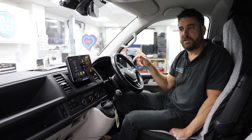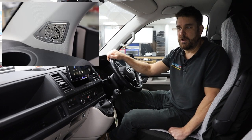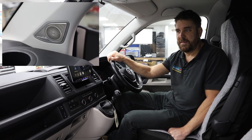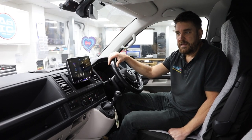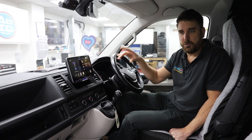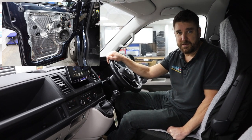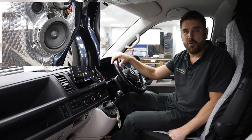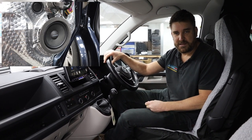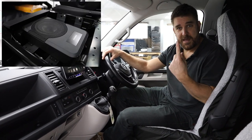On the A-pillars you'll see the Alpine tweeters up there — they look really good in the T6s and they not only sound good but look good too, which is important. In the driver and passenger doors we've done stage one sound deadening and then the 6.5-inch mid-bass speaker, which really gives you a much more full, rounded sound.